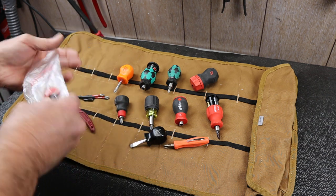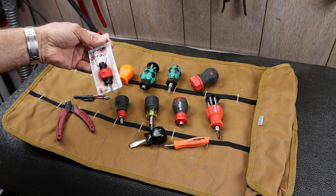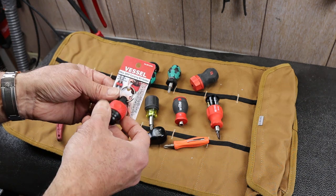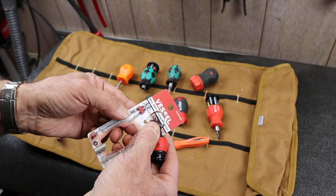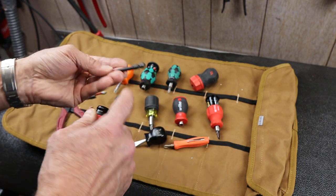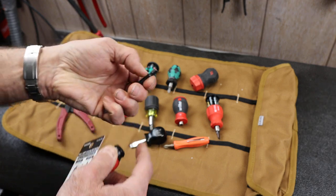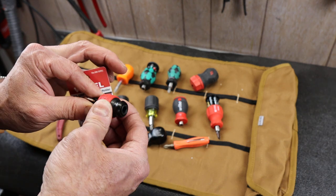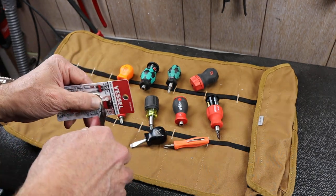I saw this Vessel here, picked it up. This guy was $9.99 on Amazon — $10. And what it is, is a way to hold bits or hold bit drivers, whatever fits in here, with a kind of standard auto-loading bit feature. Let's cut this guy open.